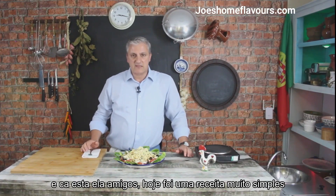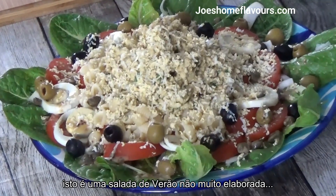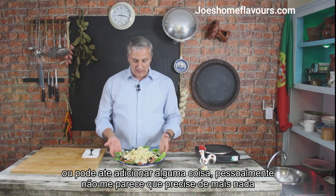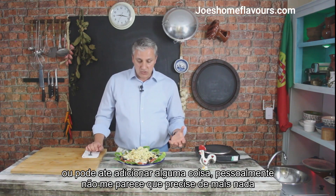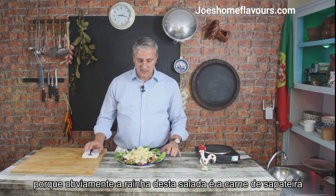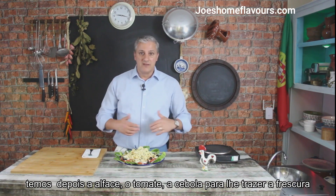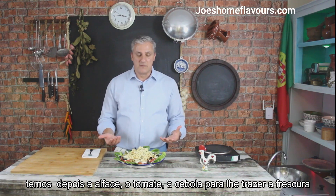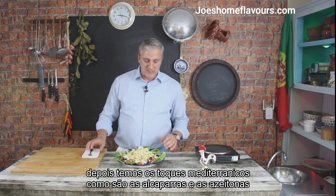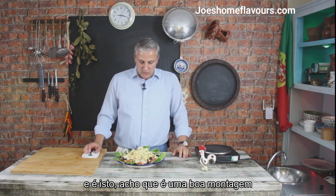Here we go, guys. Today is a simple one — just a not-too-elaborate summer salad. You can skip some things if you don't like them, like the capers, or you can add on to it. I think it doesn't need much more because obviously the queen of this dish is the crab meat. We have the crab meat, the pasta beneath, and then the salad: the lettuce, the tomato and the onion to give it freshness, and all the Mediterranean bits like the capers and the olives. I think it's a good ensemble.